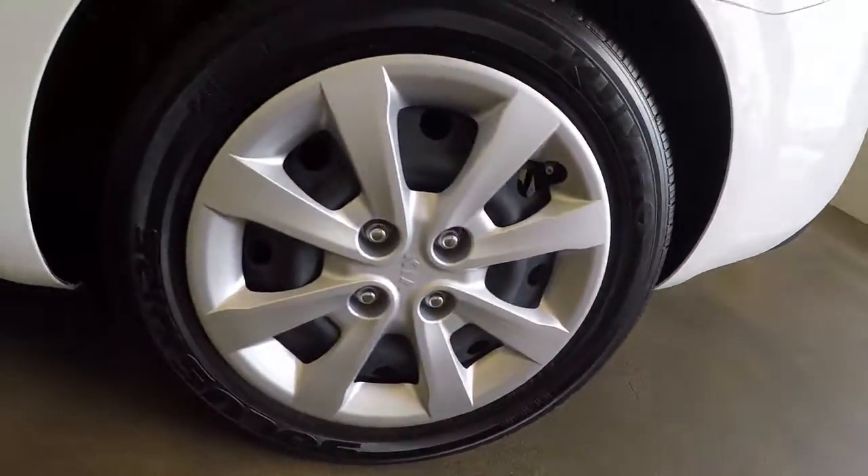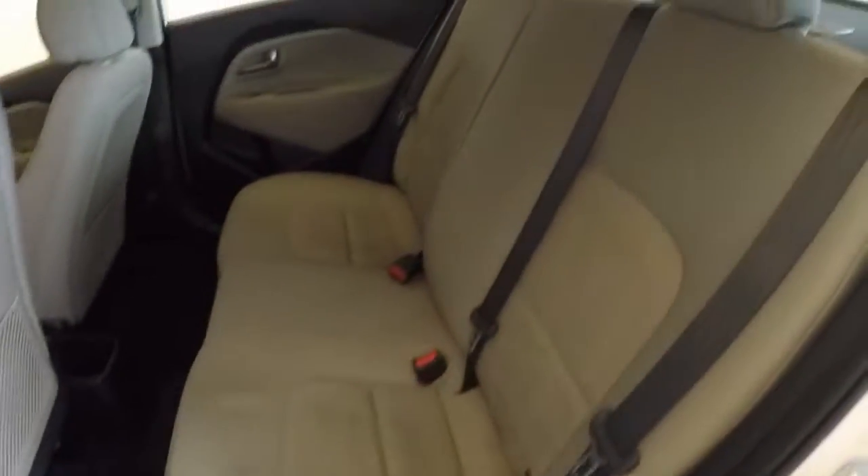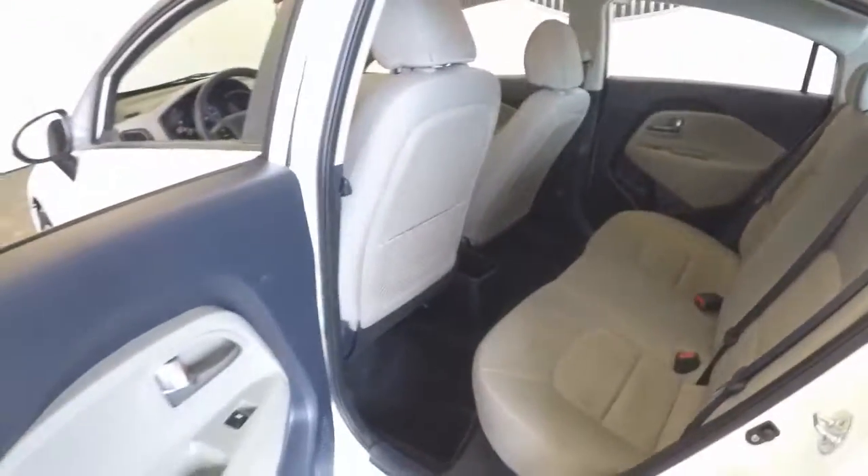Coming in here, the wheels, some tires on the back. Nice and roomy for the back passengers.